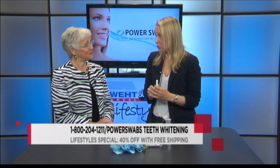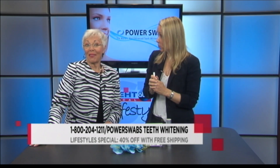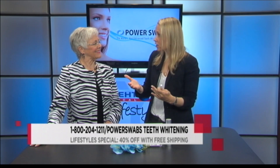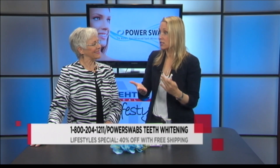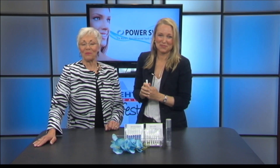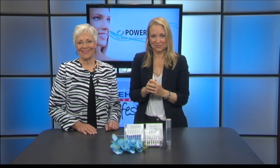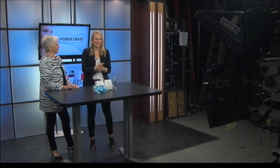I know you have a deal for our viewers. Yes — if you mention the segment, you will get 40% off the regular retail price, plus free shipping. I've seen this on commercials and social media, and it's getting such amazing results. Power Swabs — definitely pick it up. Just mention Lifestyles and that you saw Tia today. Thanks for being here. We'll be back with more Local Lifestyles right after this. This portion of Lifestyles is sponsored by True Earth Health Products.